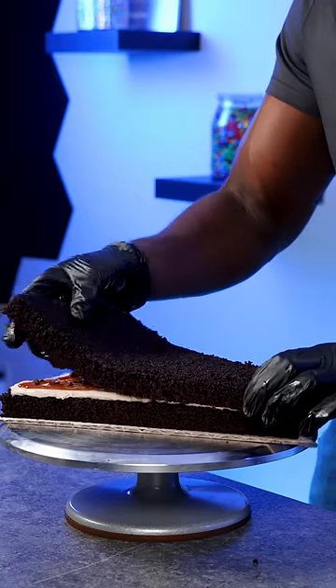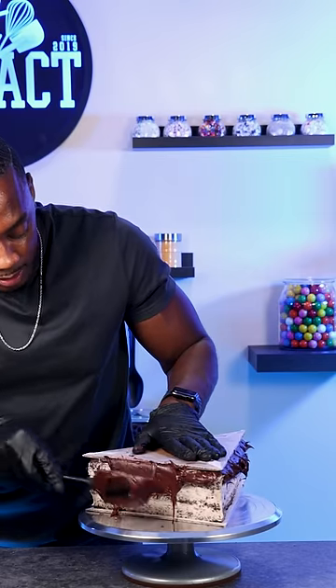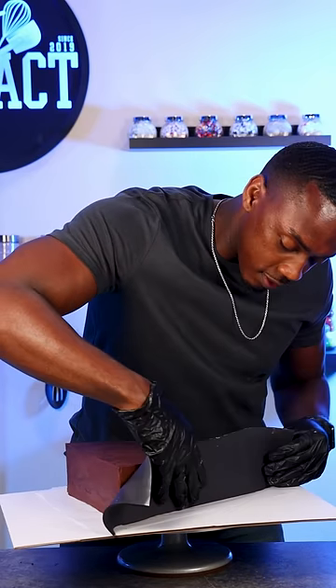I made a chocolate cake with chocolate buttercream and filled it with caramel and mini chocolate chips. Then I stacked it up, did a crumb coat, and covered it with ganache because this cake would be the shape of a triangle and I needed the edges to be very sharp.